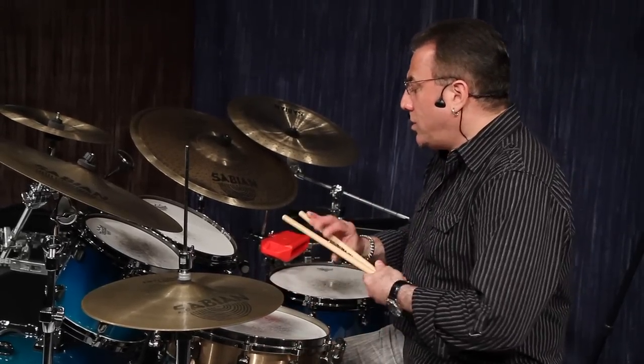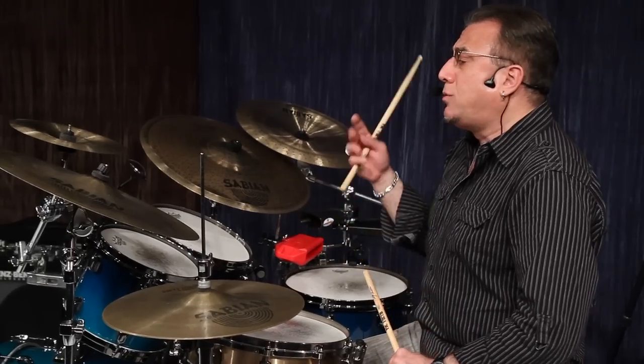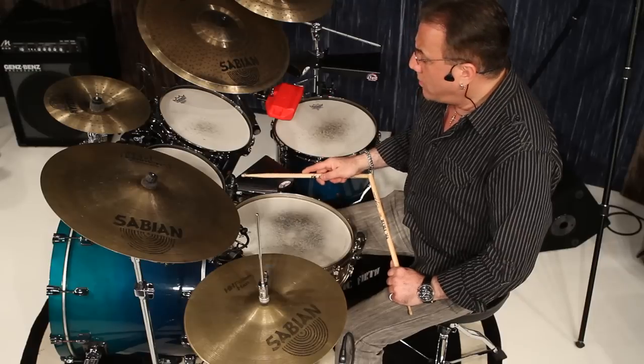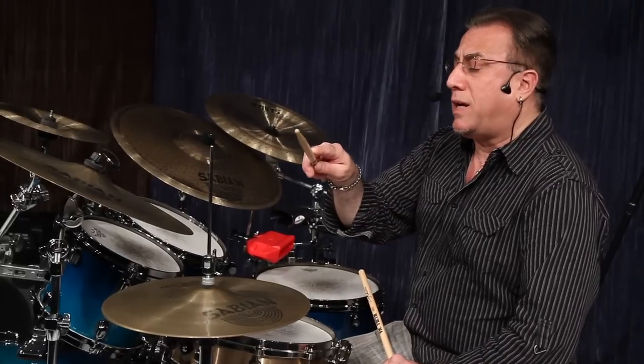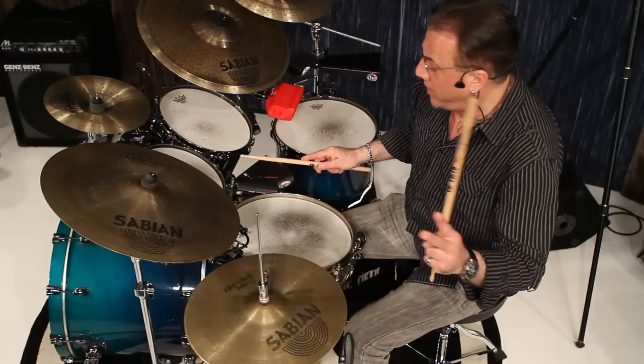With one of my bells — a small LP cha-cha bell — I'm going to be carrying the cadence of the rhythm that's so prominent. Quarter notes on the bell. Notice how I put my forefinger on top of the shaft of the stick to muffle the bell. One, two, three, four.